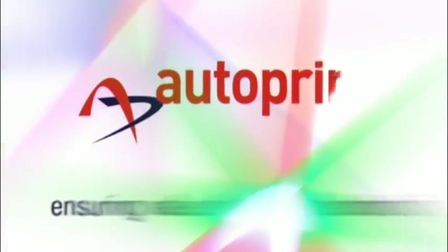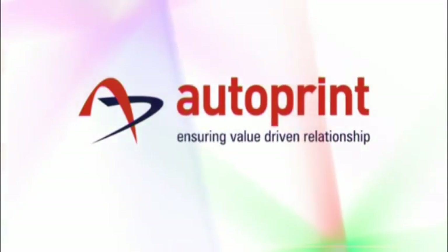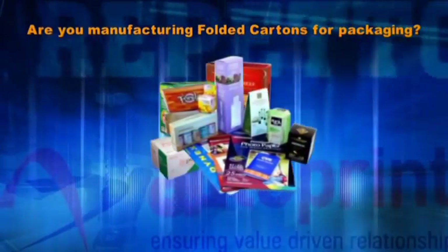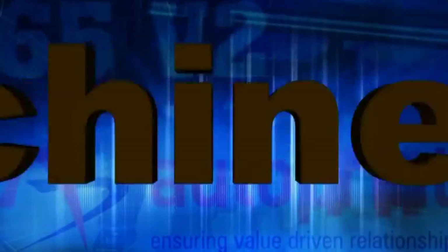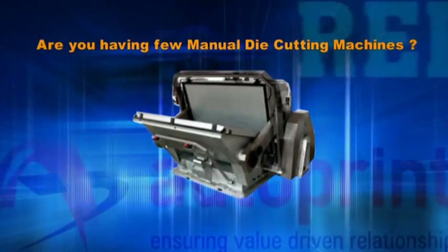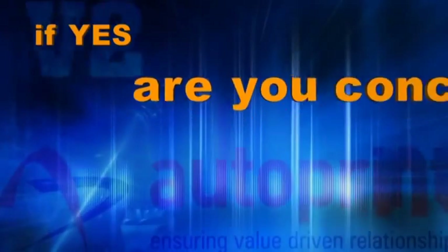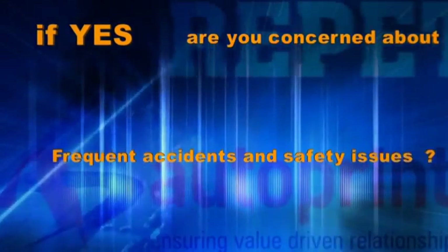Autoprint: ensuring value-driven relationships. Are you manufacturing folded cartons for packaging? Are you having few manual die-cutting machines? If yes, are you concerned about frequent accidents and safety issues?